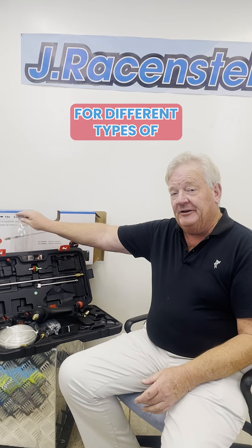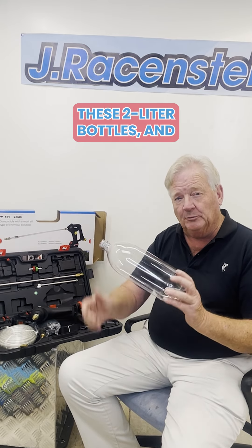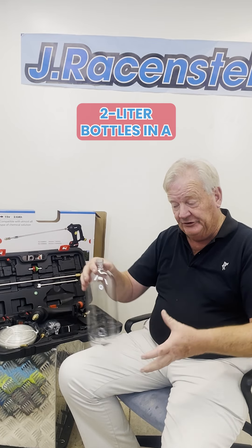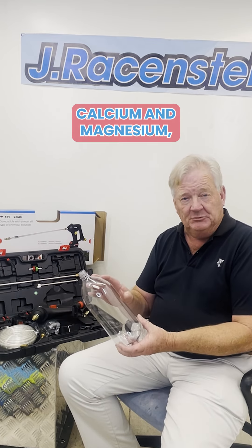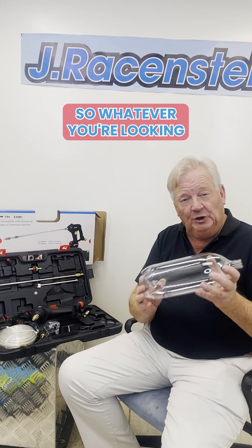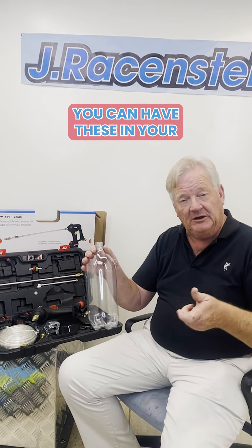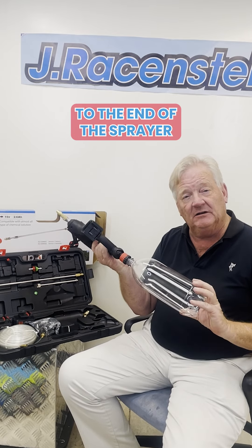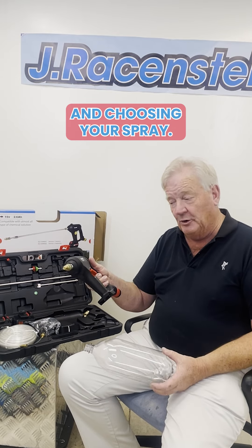A nice thing about it for different types of chemicals is you can use these two-liter bottles — you'll want to label them — and have multiple two-liter bottles in a holder like a milk carton. One could be your acid for calcium and magnesium, another one could be a detergent for pre-treating, another one could be a rust remover. So whatever you need to spray or pre-treat, you can have these in your kit and easily switch by attaching the bottle to the end of the sprayer and choosing your spray.